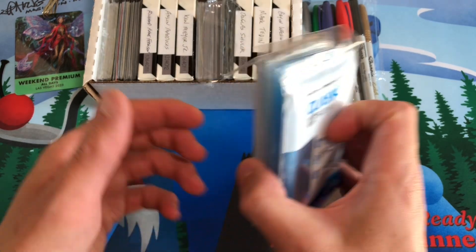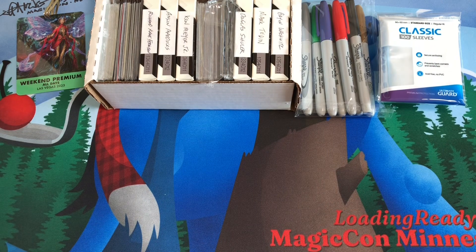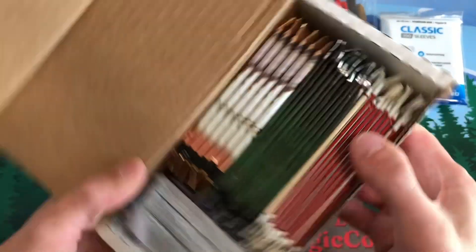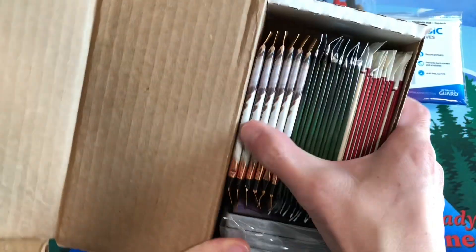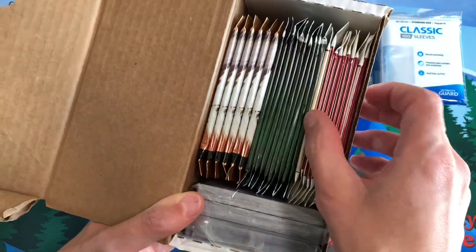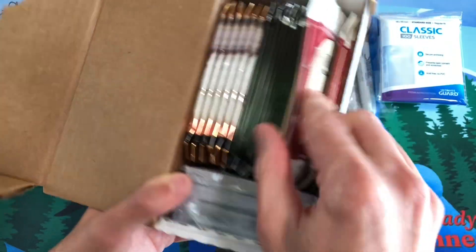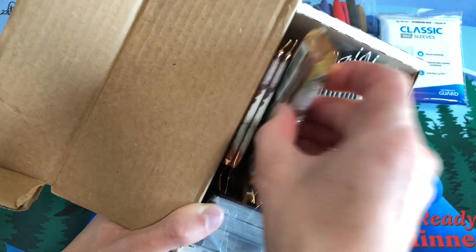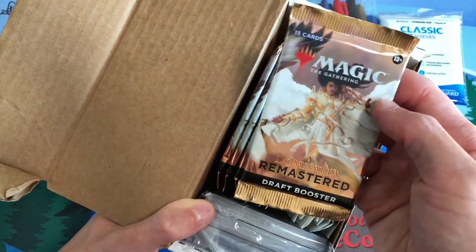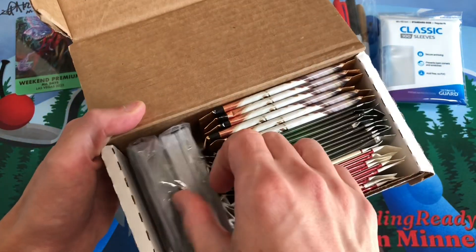We're gonna do some pack battles, so in this box I brought some booster packs to open on the channel — I'll call it the fun box. We can do pack battles with Fallen Empires packs, some Homelands packs, and I think there are a few Dominaria Remastered packs that we haven't opened yet, so we're gonna try to pull a Force of Will out of there.